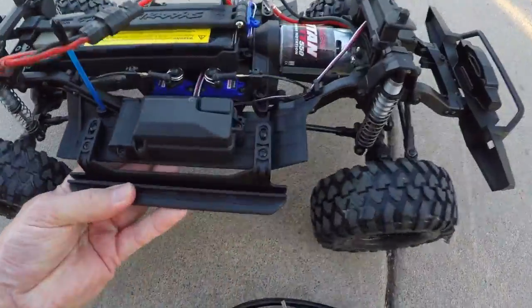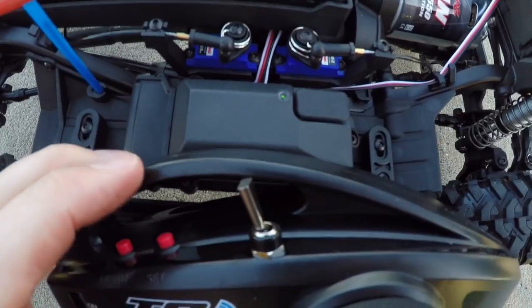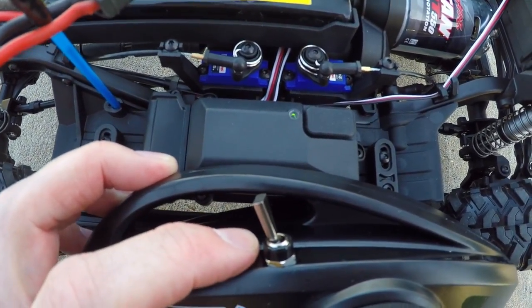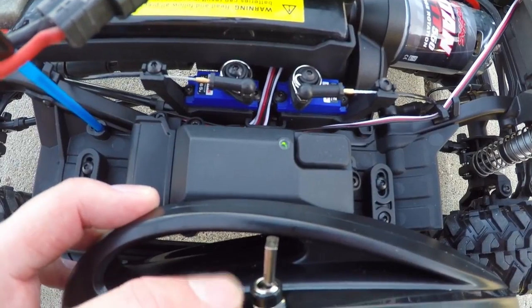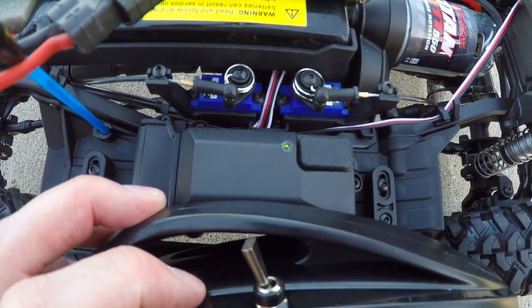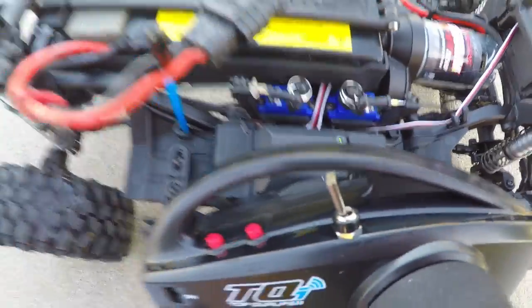Here's something else I'm probably most impressed with. This toggle switch on the top of the transmitter controls the servos to change your differentials. With the toggle switch all the way to the back, all your differentials are unlocked. In the middle, the front differential is locked. All the way forward, front and rear diffs are locked. That is a cool feature. I recommend don't change those with the model moving — I think it will tear up your gears. Wait until the model is completely stopped.